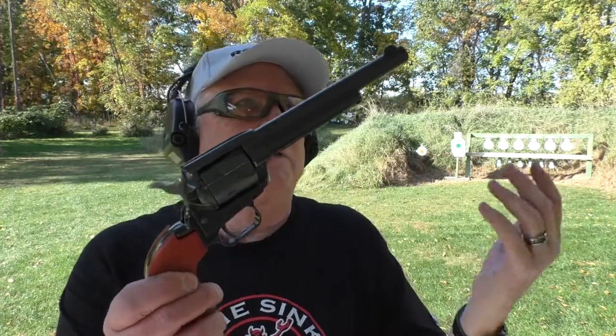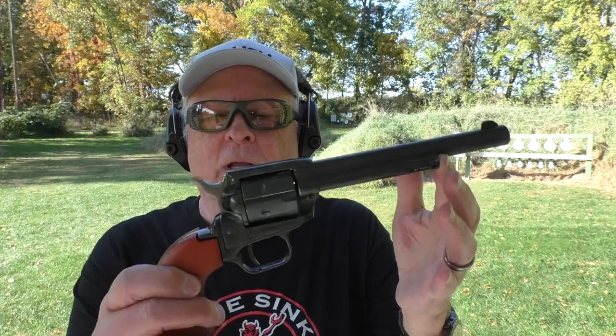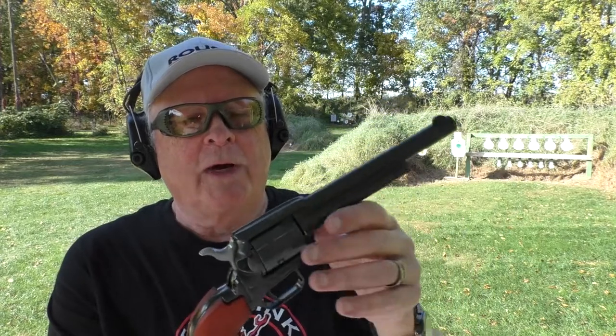These things retail for around $200, give or take. You can often find them for less than that in gun stores, even the convertible models. I'm not trying to sell or encourage the purchase of any of these — just merely demonstrating and providing information. I'm going to load up six more and see if I can hit anything at 50 yards.